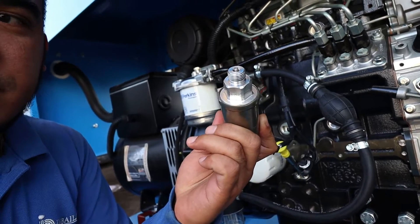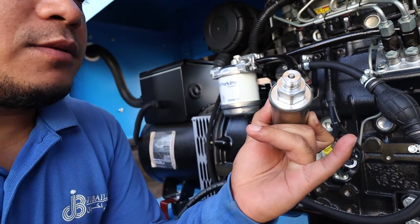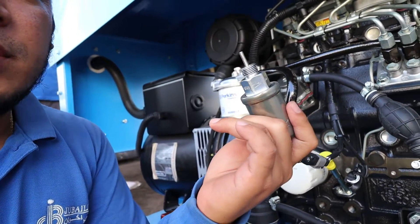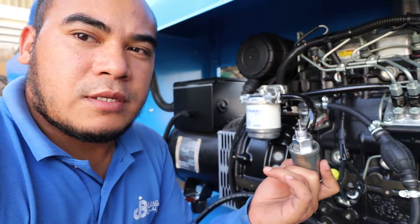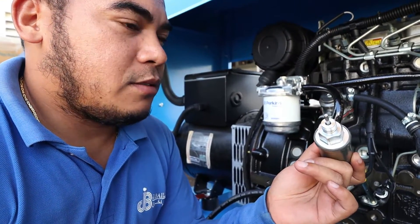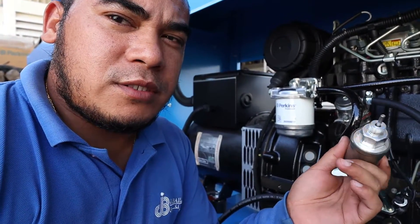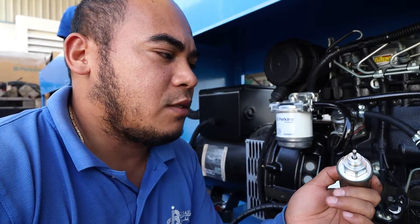See — it is energized now, meaning it will start the engine. This is the energized state. Now, when de-energized, it will stop the engine. To know if the solenoid is still in good condition, first we need to check the resistance.